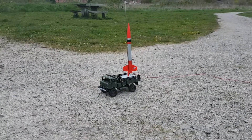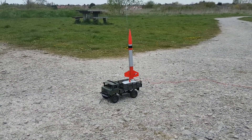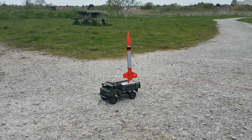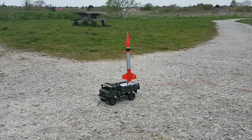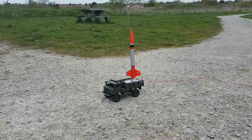This is ignition system test one — RC truck with rocket mode standing by. Ignition in five, four, three, two, one — ignition.